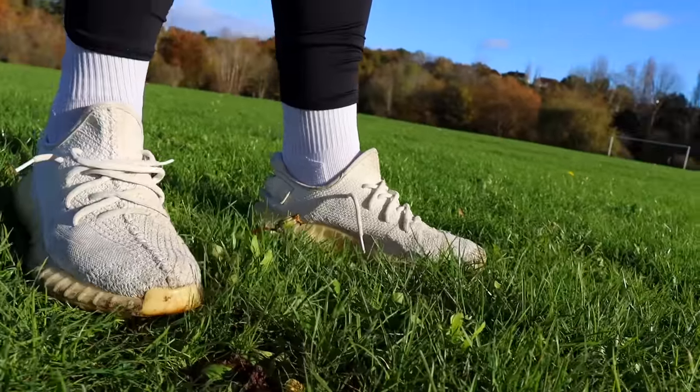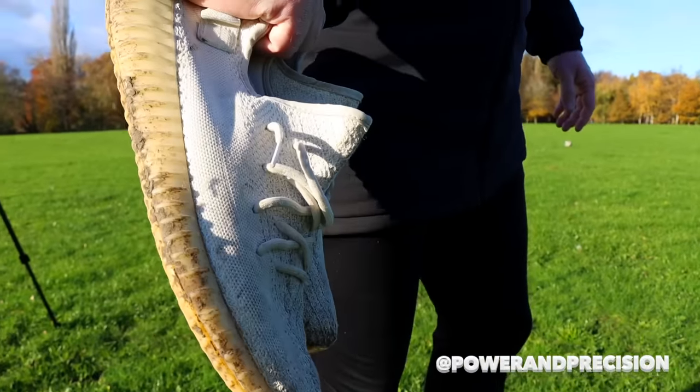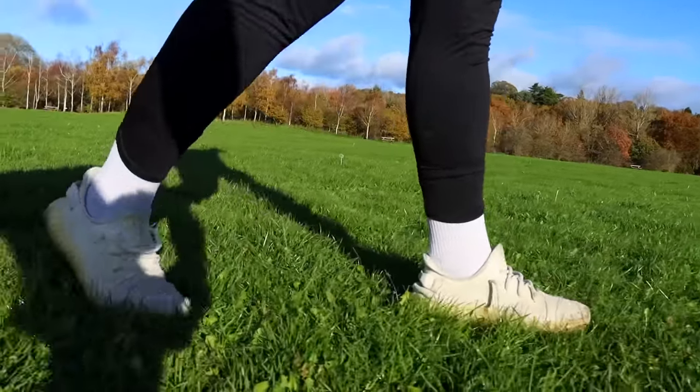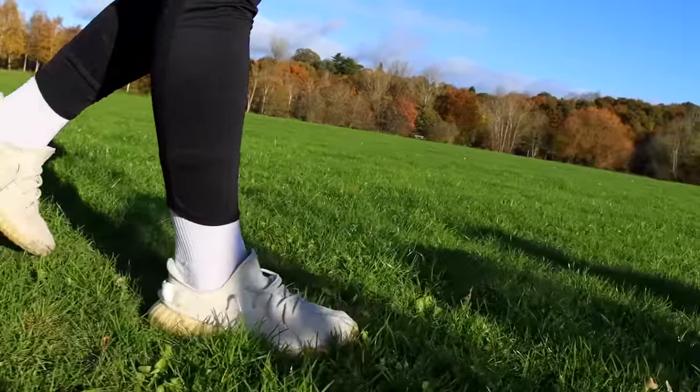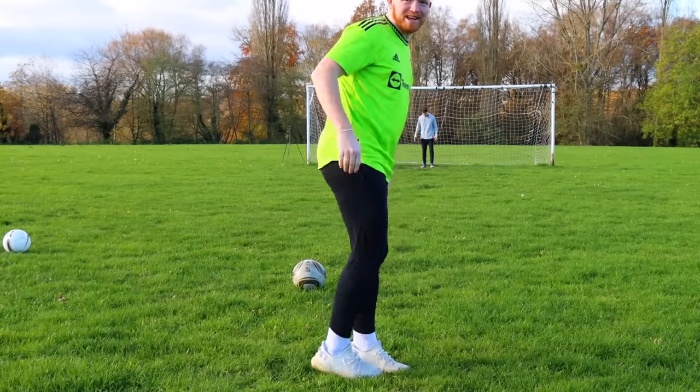Oh, come on. You're going to be scoring a banger in the Yeezys. Now on this wet grass, that's going to be difficult. I've got Cam involved in this one — he knows how to strike a free kick, but let's see what he can do. Just a little comparison of how clean they look at the moment.